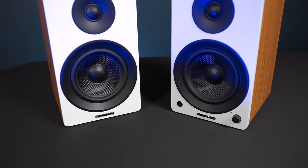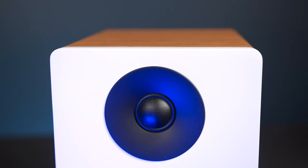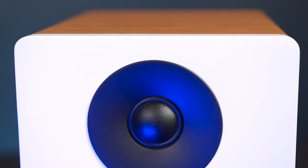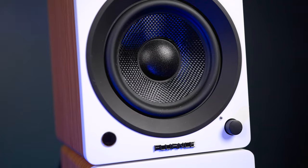Here we have the AI41 bookshelf speakers from Florence. On the front of the speaker you're going to find a one-inch neo diamond tweeter with ferrofluid cooling, so you can play it at loud volumes and still get crisp sound. There's also a rigid five-inch woofer on the bottom that's built out of fiberglass, and with the rubberized surround it's going to be able to handle any type of bass response that you put through the speaker.